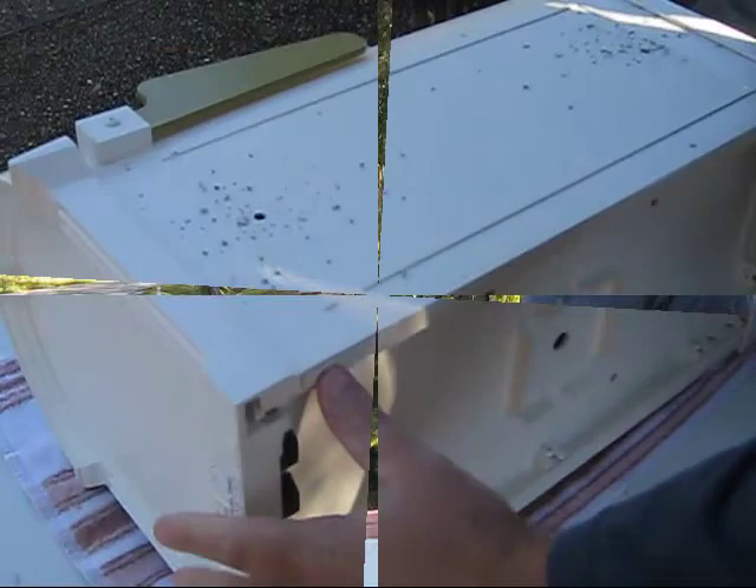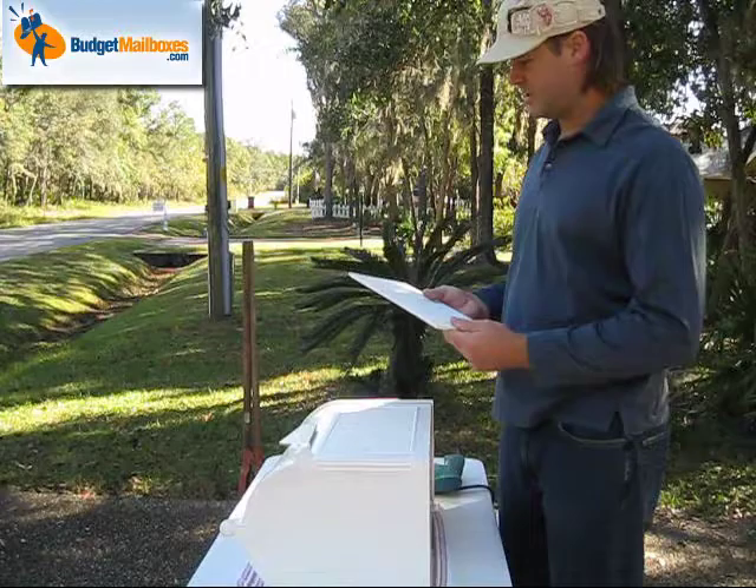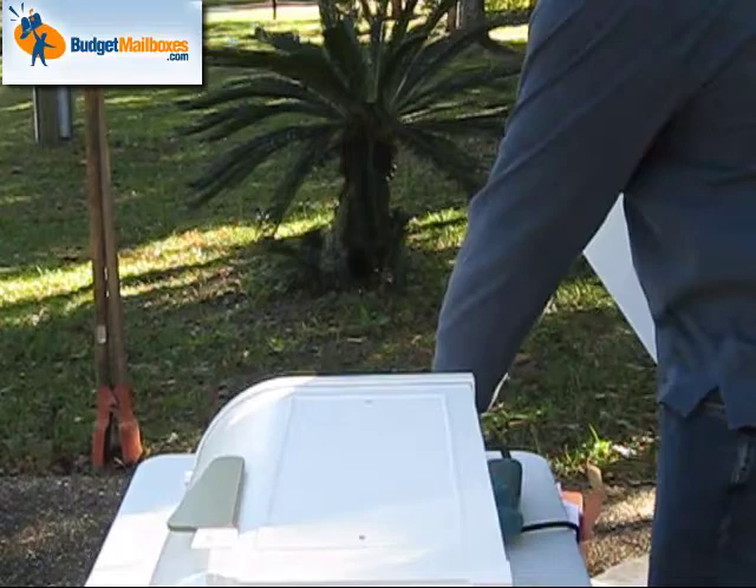Now that we've taken a rag and cleaned off all the shavings off the side so we don't scratch up the finish on the mailbox, get your address block here. What we want to do is take some silicone and put it around the hole here. The silicone is provided with the mailbox.